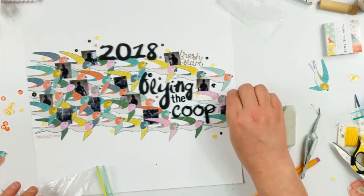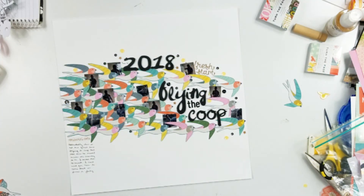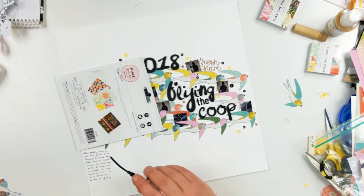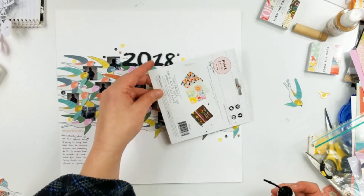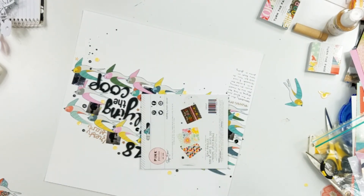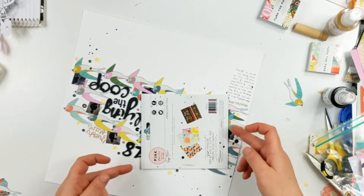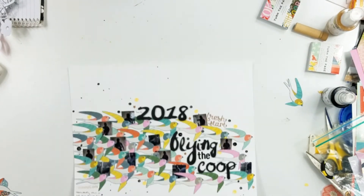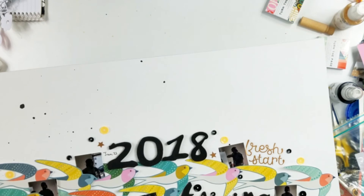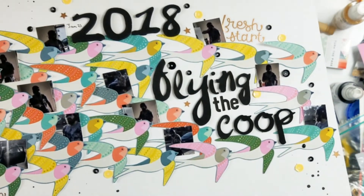I especially like it with these birds because they can fly even more — they have room to spread their wings a little bit. I had already written my journaling off camera. Here I took out the Heidi Swap Color Shine in black and I am going to give that a splatter around the page. I added a couple more handwritten words over on the right hand side under a bird, noting when these photos were taken. The journaling is really on the left, and I just noted the photo dates on the right. After that, I do not do anything else to this layout. Thank you so much for joining me — please like, comment, and subscribe, and I will see you next time.